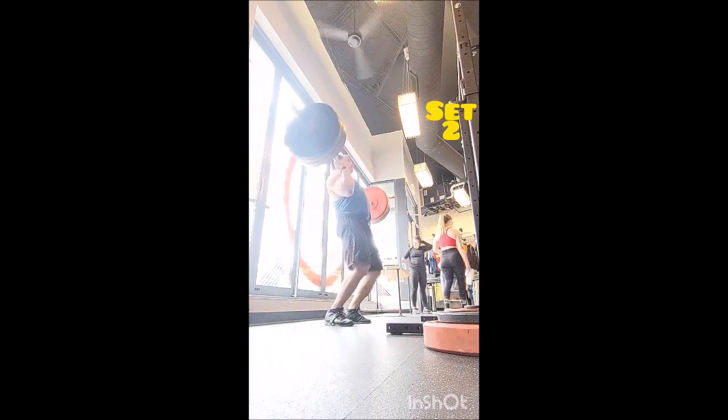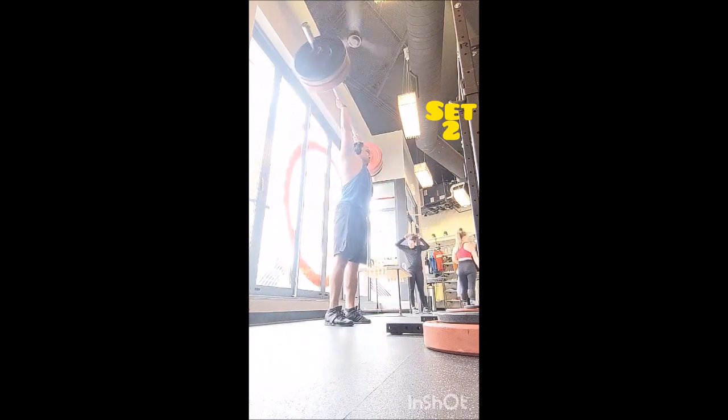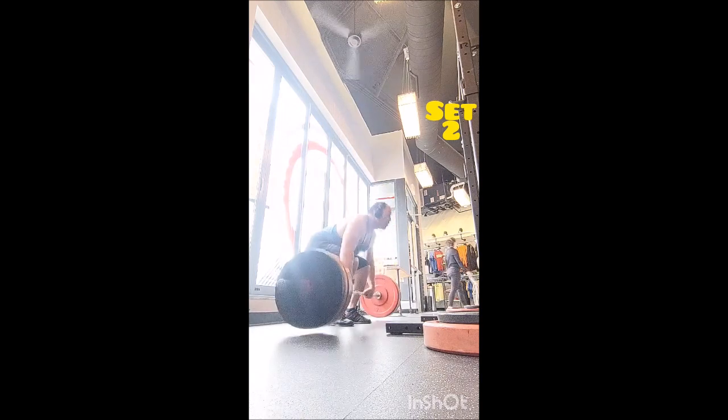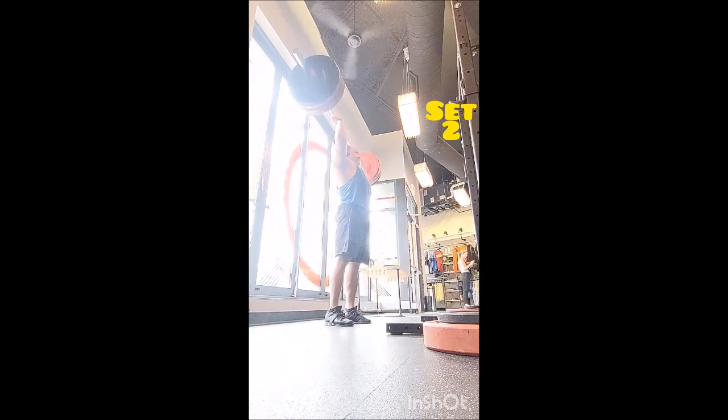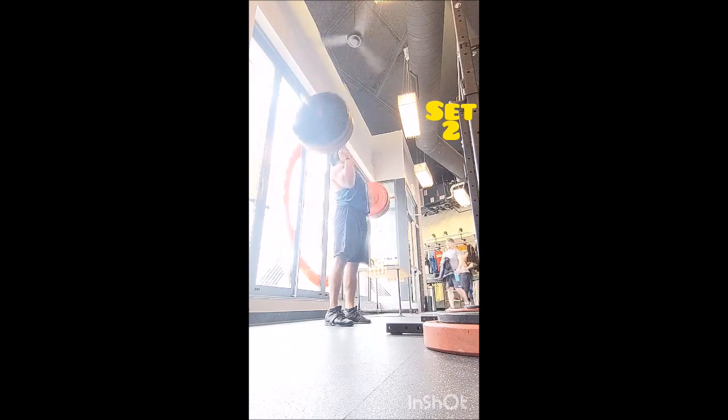For clean and press, I did a warm-up double with 155, a double with 185, and then five doubles with 205 pounds — also three minutes between sets. This went much better; I was using my usual barbell and it just moved quite nicely.